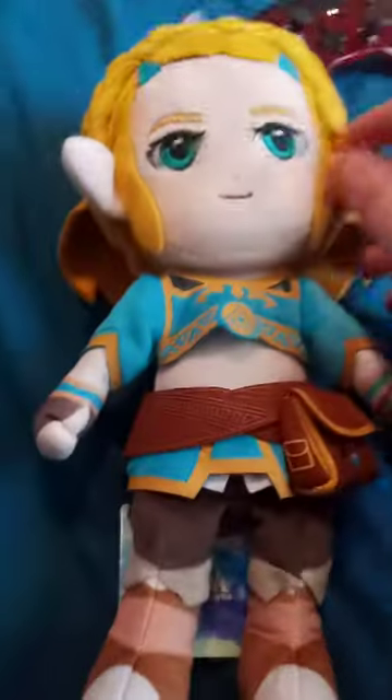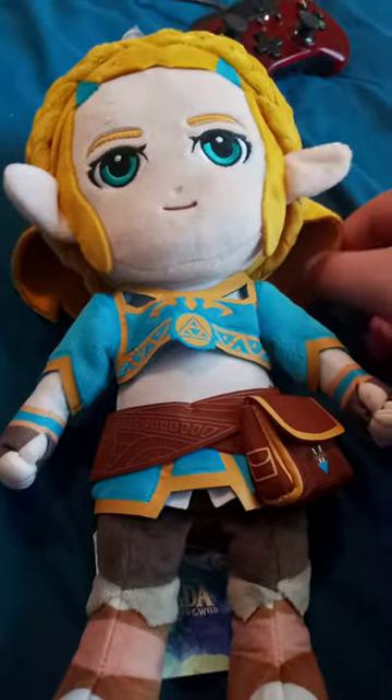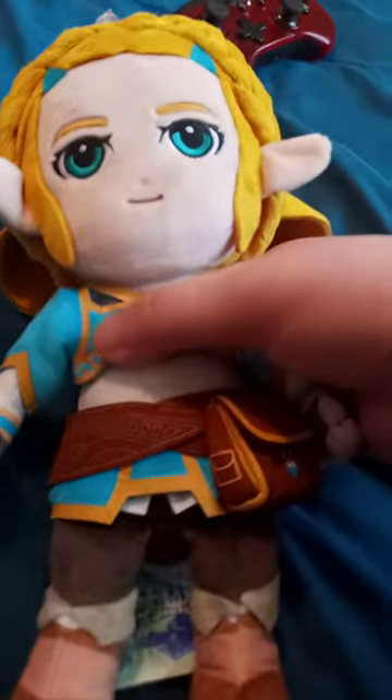I wish they could make another plushy version of Zelda with the short hair from Breath of the Wild 2. Here's the tag — it doesn't have a number on it or anything.